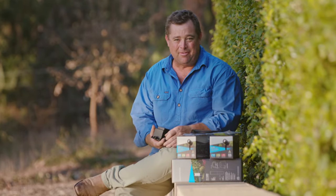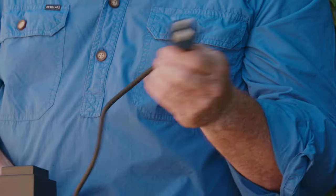Now the first thing you need to do is work out where your power supply is coming from. You don't necessarily have to plug it in now, but you need to know which direction you're running around your garden.